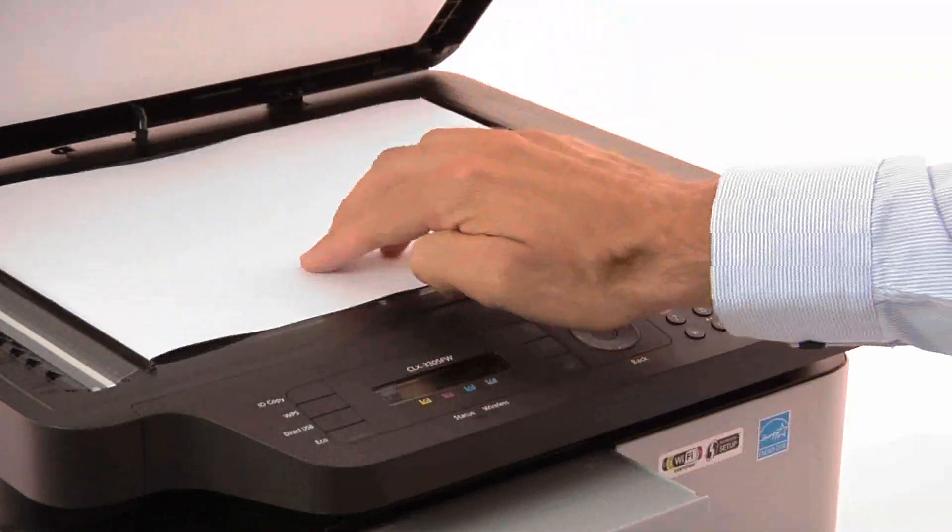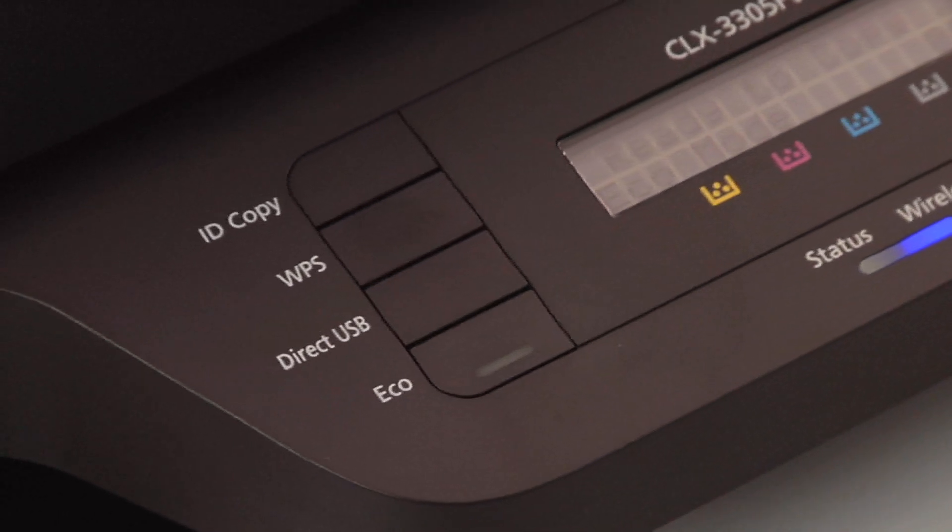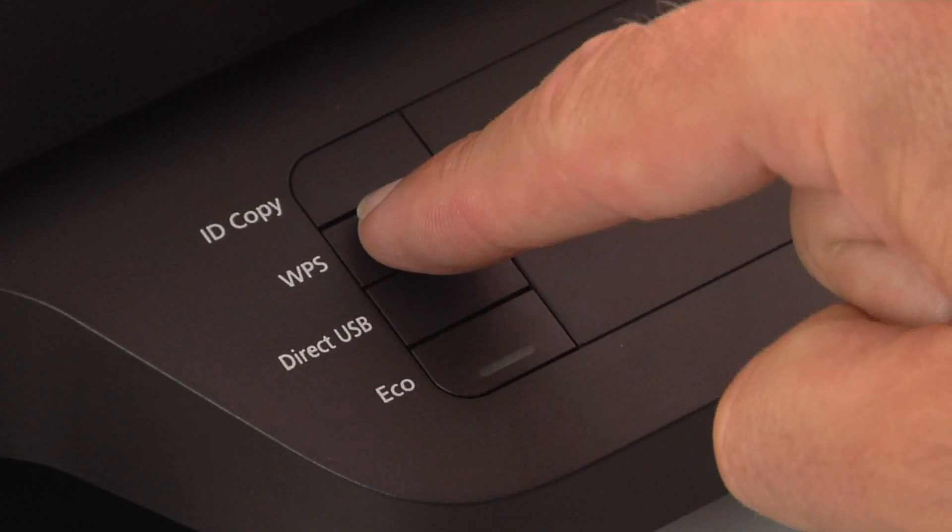copy, scan and fax from one device, without ever being tied to it. Particularly with one touch Wi-Fi setup, which connects your printer to your wireless network at the touch of a button.